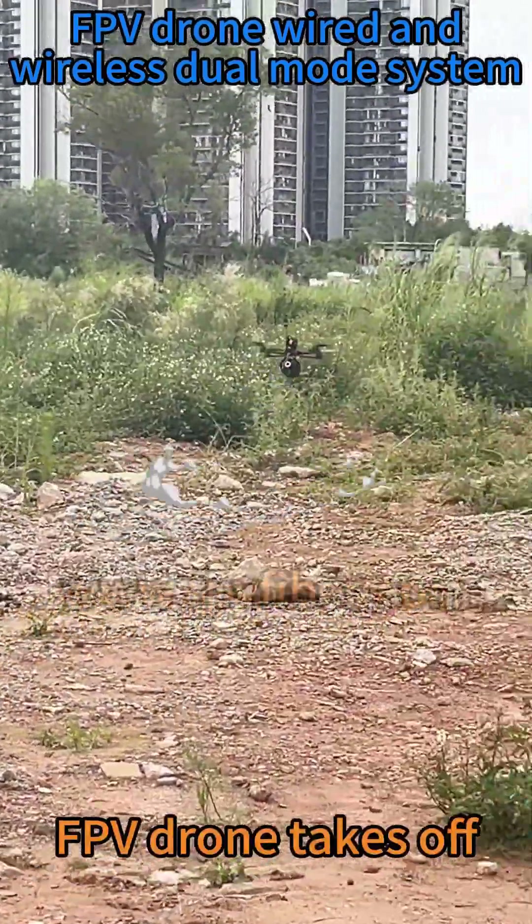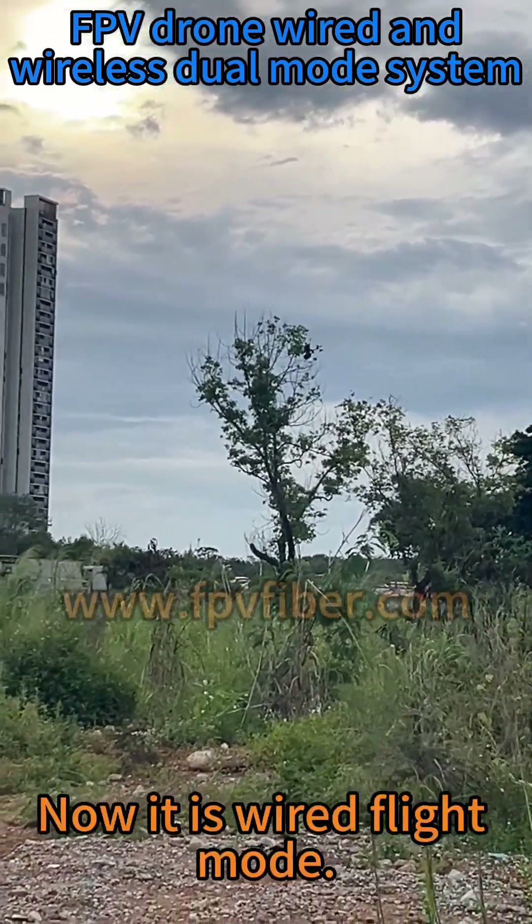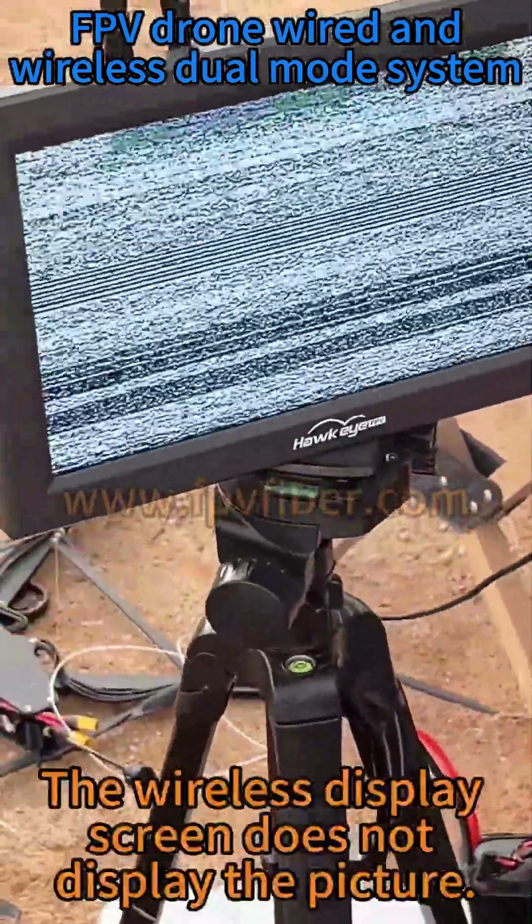The FPV drone takes off. It is now in wired flight mode. During wired flight, the wireless display screen does not display the picture.